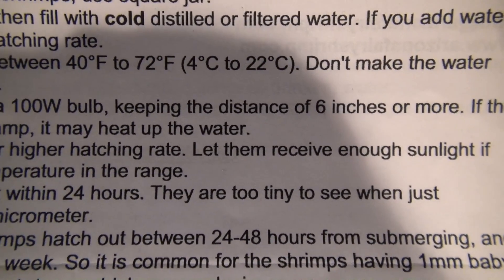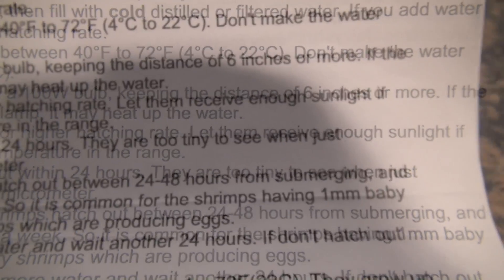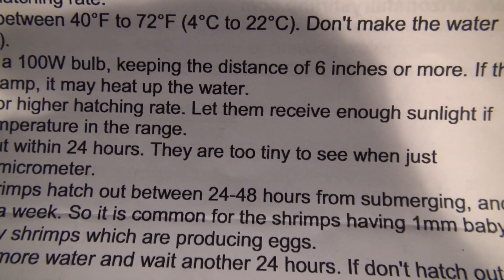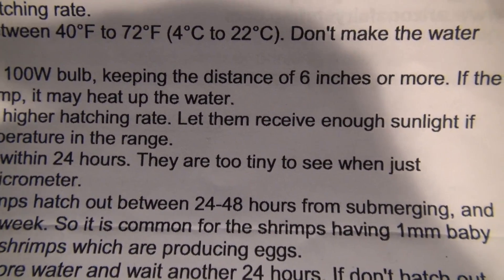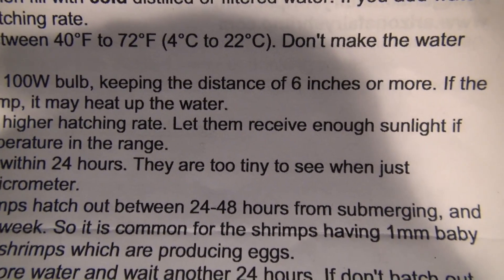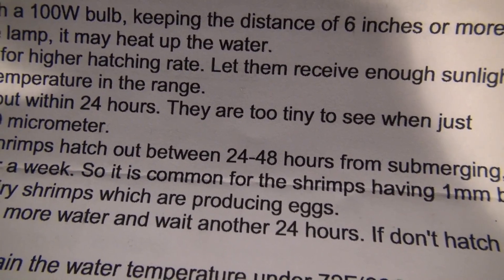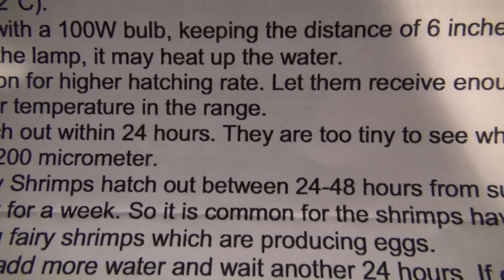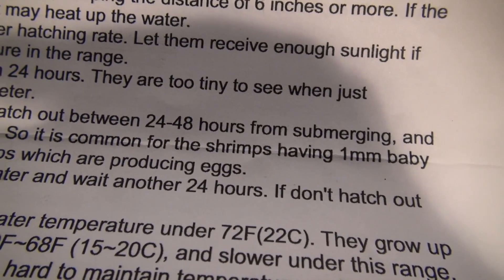The other thing they're talking about here is the temperature of the water — it's got to be between 40 degrees and 72 degrees Fahrenheit. That is pretty cold water, 40 degrees Fahrenheit. If you were standing in a stream in 40 degree water, you'd definitely know it. At 72 degrees, I really don't need a heater. I should be able to keep this right above my fish tank, under the light, and that should be sufficient for them to be able to sprout. They do recommend a 100 watt bulb, and I guess that's because they want to keep that water temperature stable.